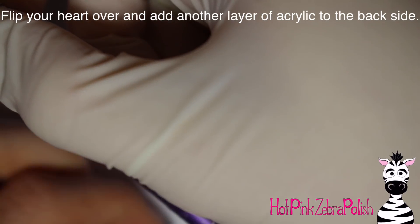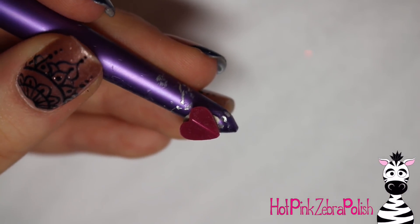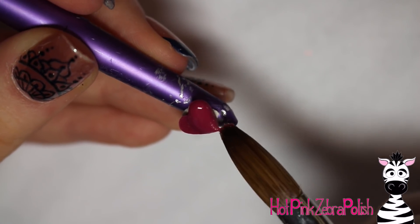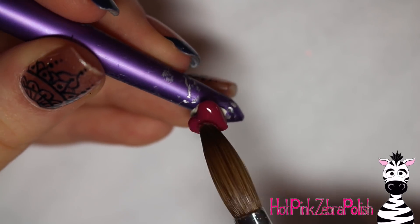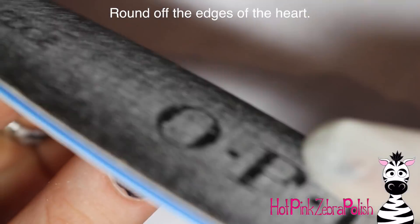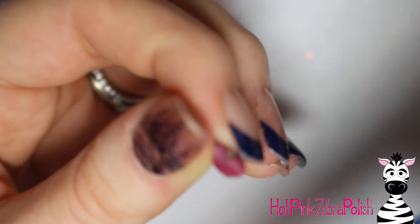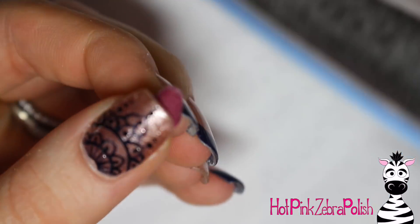After that has all set, you can take it off and place it on your brush cap, then add another layer of acrylic to the back side. You want your little heart to have a really rounded shape on both sides. The side that was touching the nail form backing is completely flat, so you need to round that out a little bit. Then I'm going to file the edges slightly just to make sure everything looks nice and smooth.